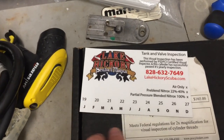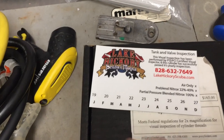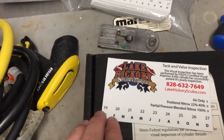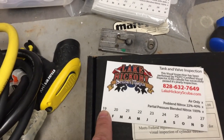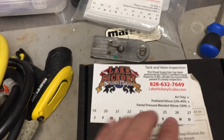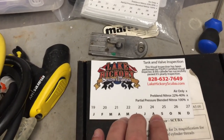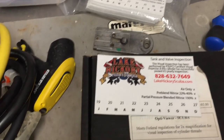Moving on down, you're going to have a bunch of numbers and letters. The numbers are the year. When these stickers were produced for us, they were made in 2019 and extended out to 2027. We still have several stickers left over from 2019, so we're still using them — 2019, 2020, and so forth.